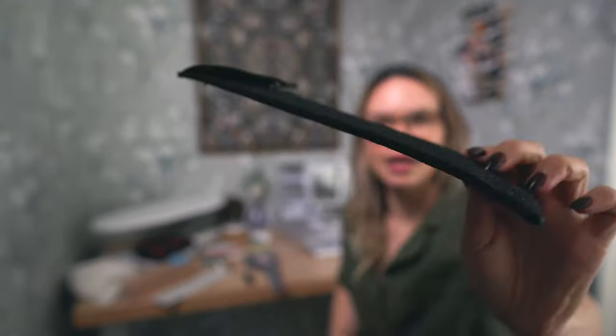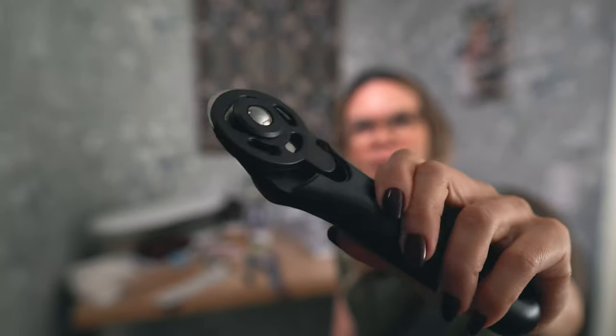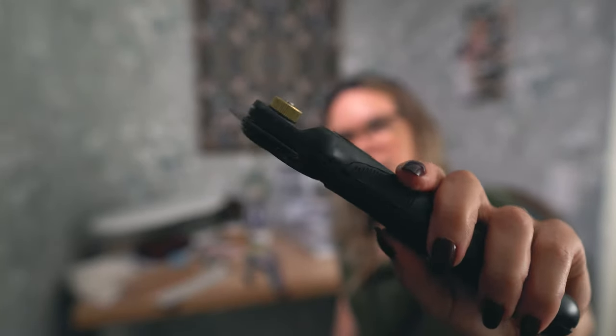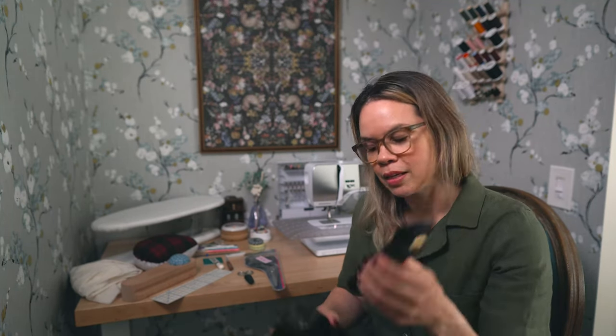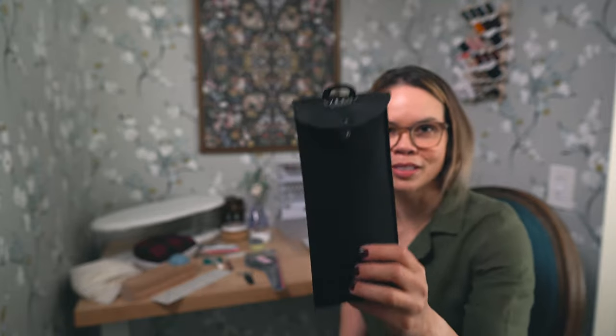It also comes with a reusable felt pouch. The blade cover moves with a switch at the bottom. It takes standard, easy-to-find blades — I use the LDH brand blades and find I don't have to change it very often. Highly recommend this. This particular model is the Midnight Edition rotary cutter with silver blades.